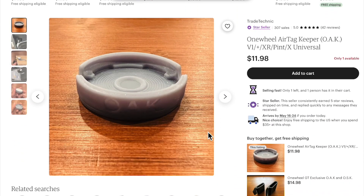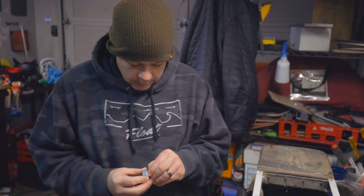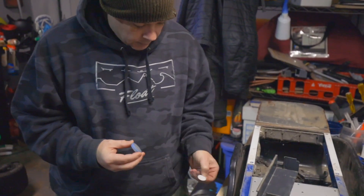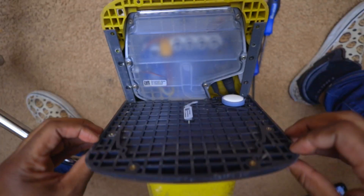I hopped over to Etsy and bought the One Wheel AirTag Keeper, or the Oak. The Oak is basically a 3D printed AirTag holder with VHB adhesive. The creator of the Oak recommends installing these under your foot pads, but I think you should consider placing them on a non-consumable part like your rails.